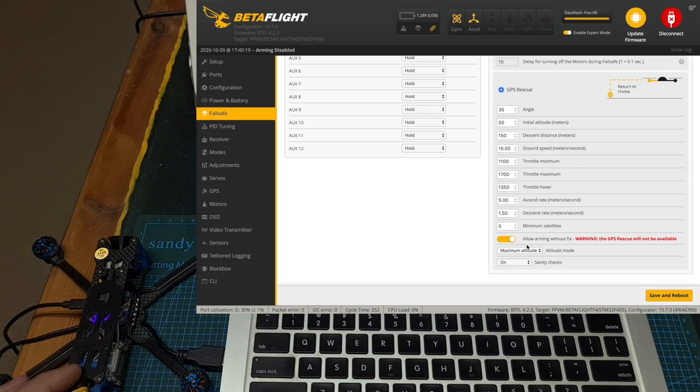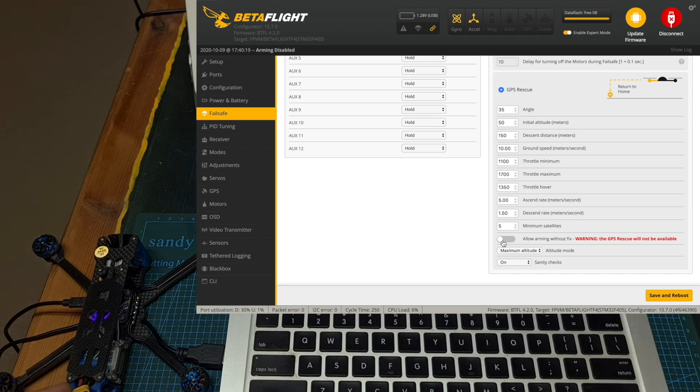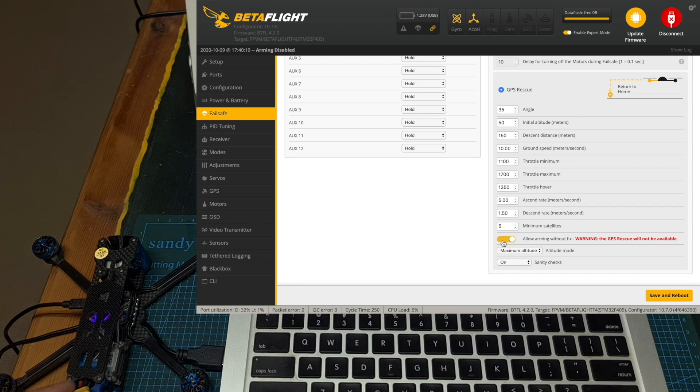In addition, you should note that by default the 'allow arming without fix' option is enabled, and I highly recommend you turn it off in case you want to make sure the GPS rescue option is going to be available. To be more clear: if you leave this option on and arm your quadcopter without a GPS fix, the rescue option is not going to be available, and in case you lose connectivity with your radio controller, the quadcopter is not going to return to the launch point.